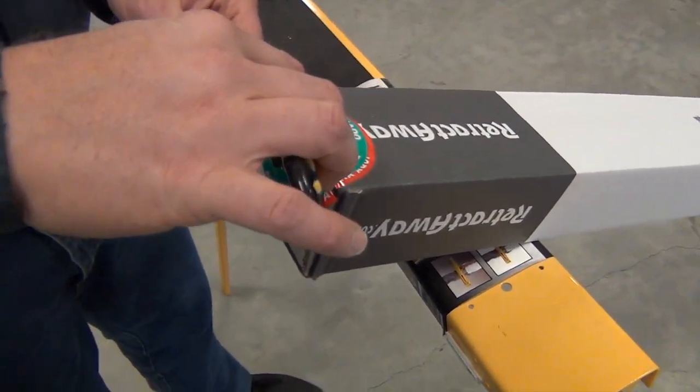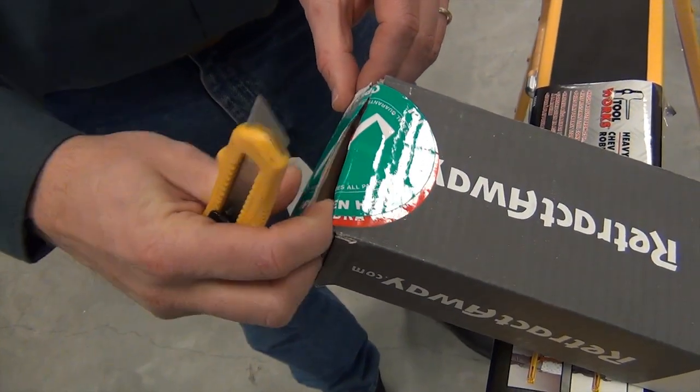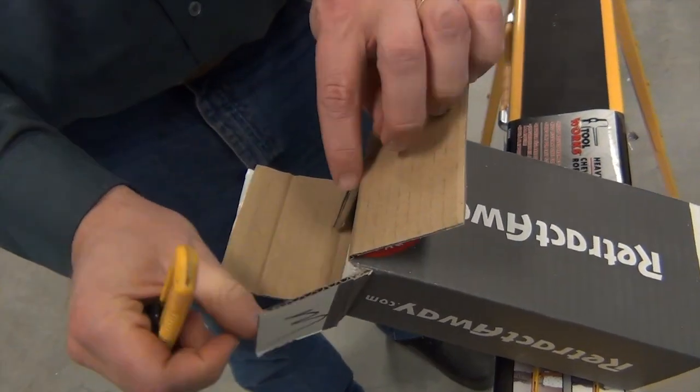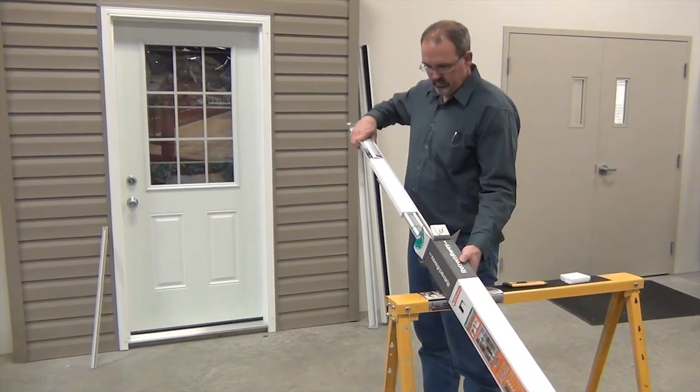To open your box, please cut along the sticker that says 'open here' as shown. Do not cut along the length of the box as you may damage the screen mesh inside.